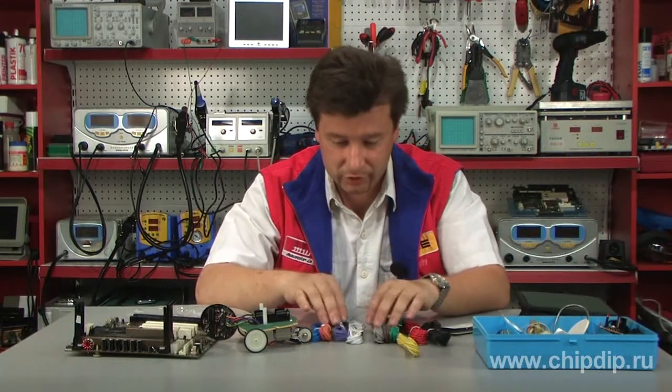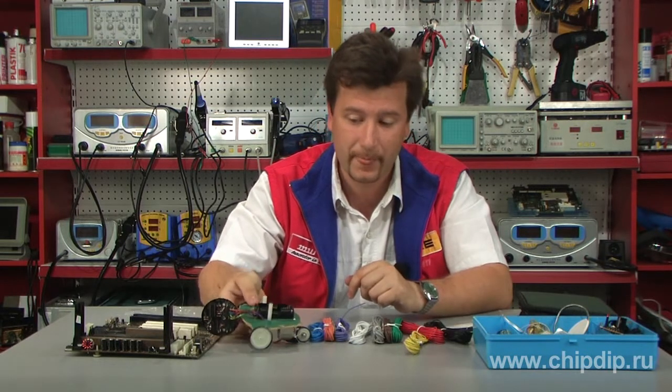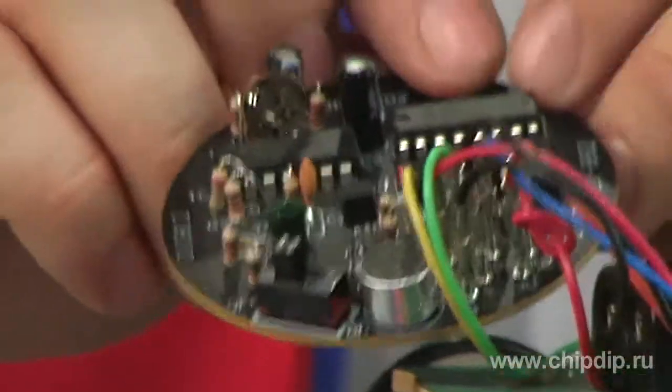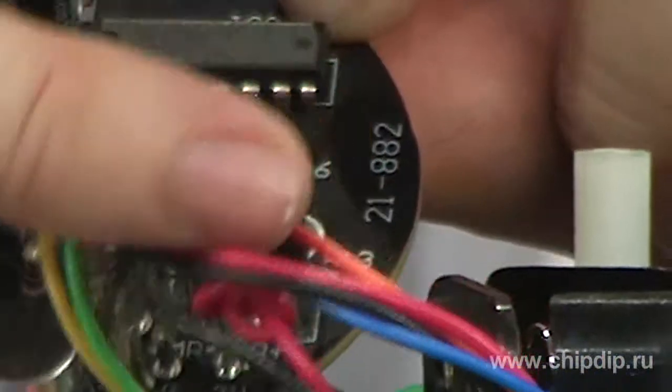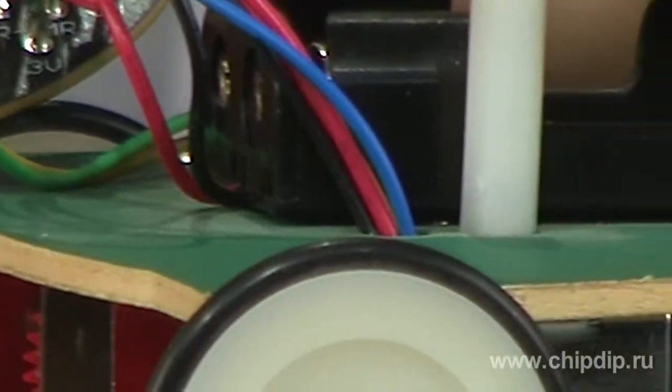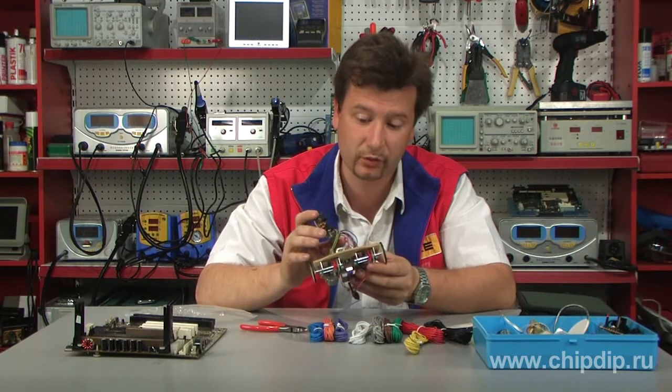This set can be used in cases when we need to connect circuit boards using several wires. For convenience, one can use wires of different colors, which will certainly help in assembly and tuning processes.